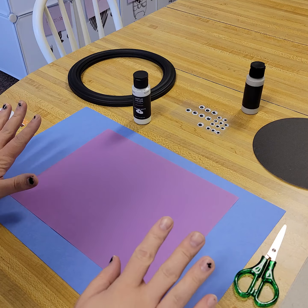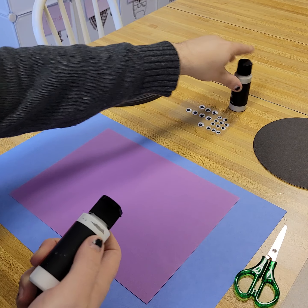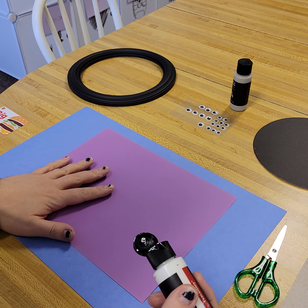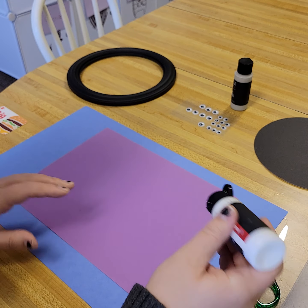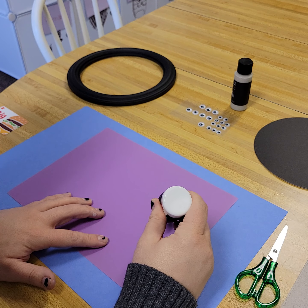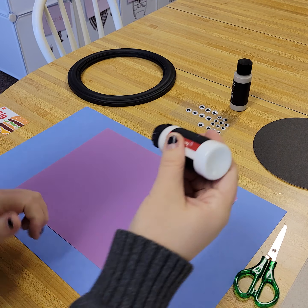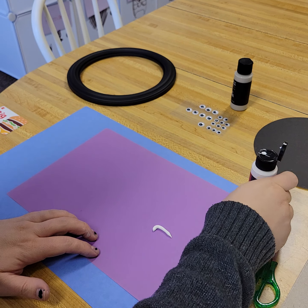So we're going to make a ghost family! I have white but I also have gray, so I'm not sure which one's going to be better but we will see. All we're going to do is make an arch for each ghost. We want to do different sizes, so we're just going to go — maybe we need to use gray.